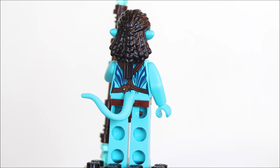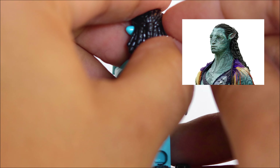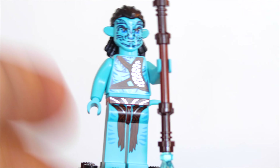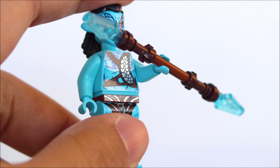He also uses the same hairpiece as some of the other Na'vi, which kind of stinks because he's supposed to have a man bun on the back. His accessory is just this spear piece with some translucent blue on the tips, and that actually came out pretty cool.